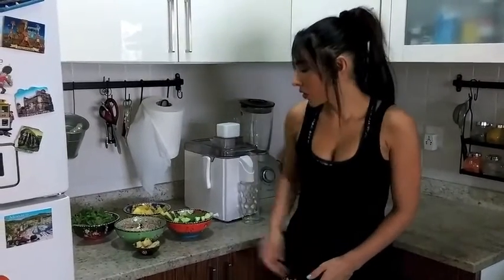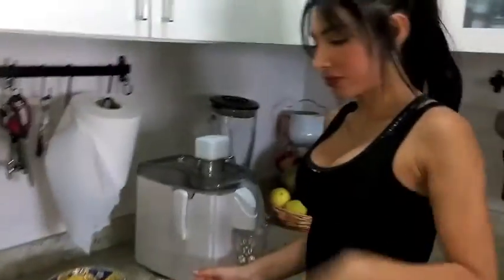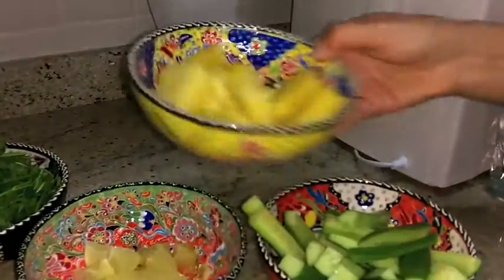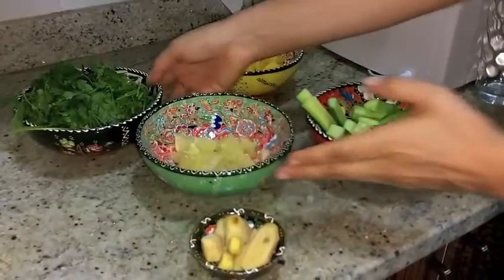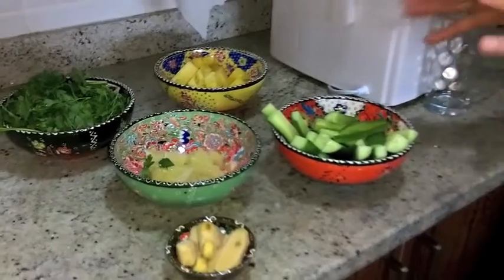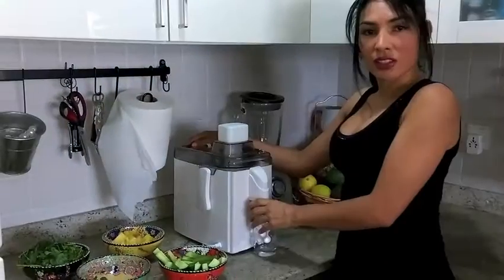So now we're going to start, I will show you the ingredients. So we have the cucumber, we have pineapple, we have ginger, we have lemon and we have parsley. You can find these ingredients everywhere, in any shop. So there are no excuses.